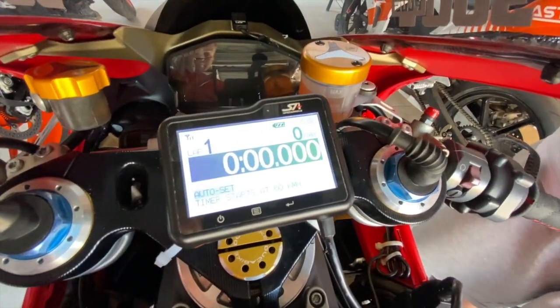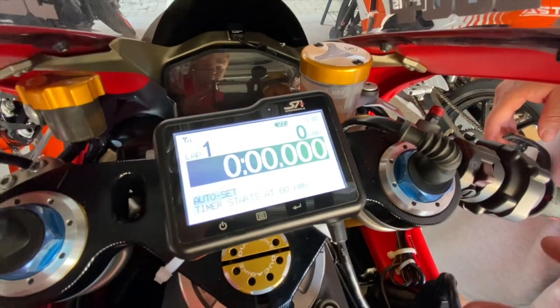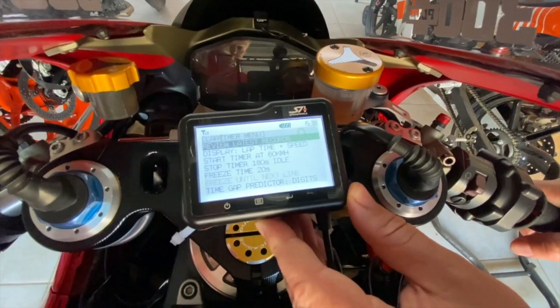Your lap timer is ready to go. You don't have to tune anything, you don't have to put beacons anywhere, you don't have to set anything. It automatically picks up all the tracks in whatever country you're in — obviously we're in South Africa — but it automatically picks up all those. Let's just take you through the menu quickly.